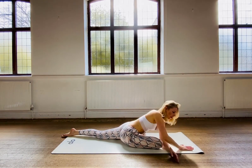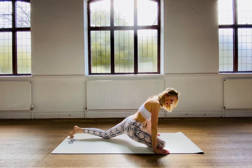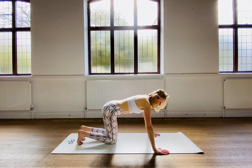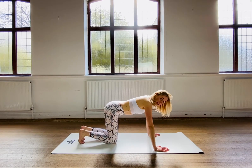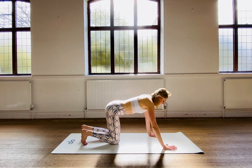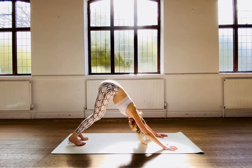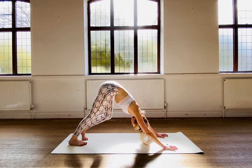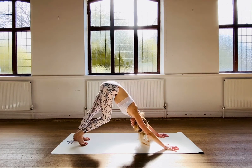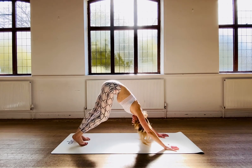Lift back up. Let's change sides. From here, before we change, I'd like you to go into a downward-facing dog — that will allow us to stretch our back and shoulders. Let's start walking the feet. You should feel a difference on the right and left side, just because we did the pigeon on one side, not the other.